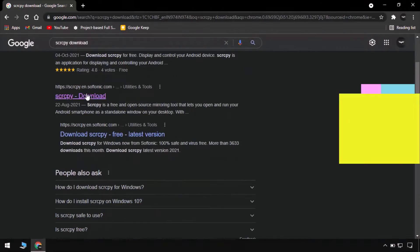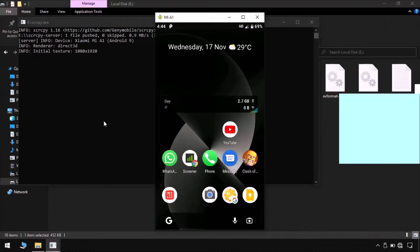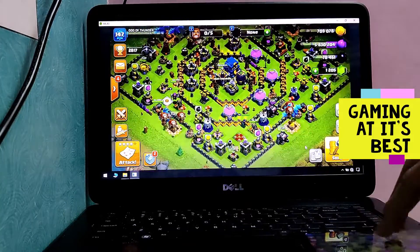Connect the PC, connect the phone, search on Chrome for scrcpy, download and extract the files, then run the program. You can use it with your cursor and your phone. To turn on USB debugging, otherwise it won't work.